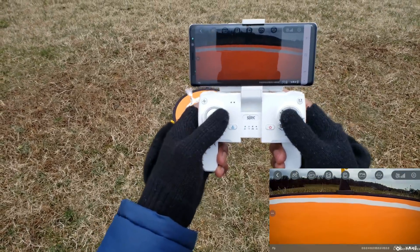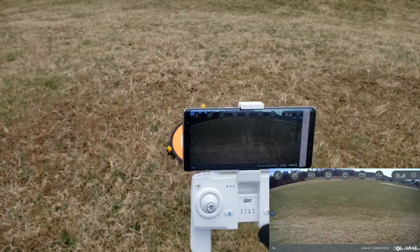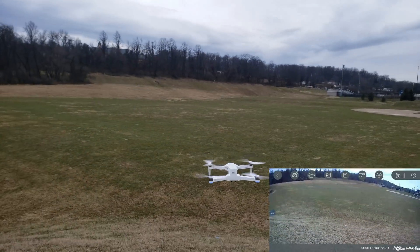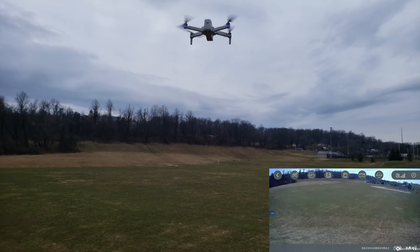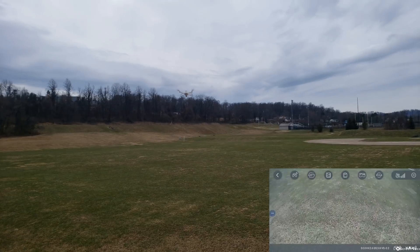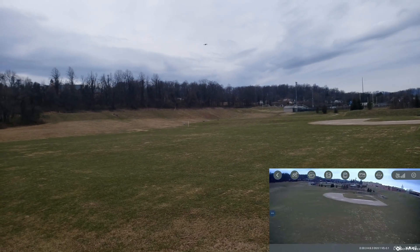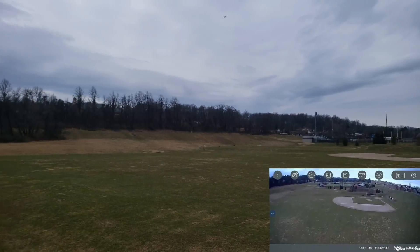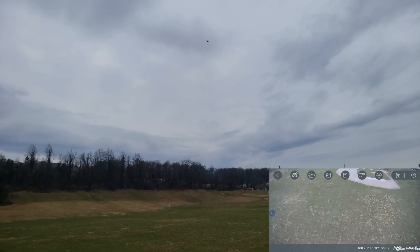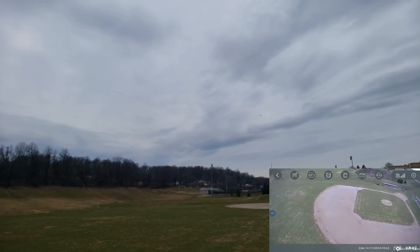Okay, you arm your motors and you hit your takeoff button. I'm going to turn the speed all the way up and get my head cam adjusted for you guys. Here we go — so we're going to try to head straight across this field. It is very windy.